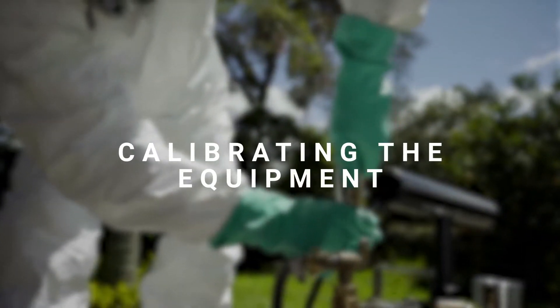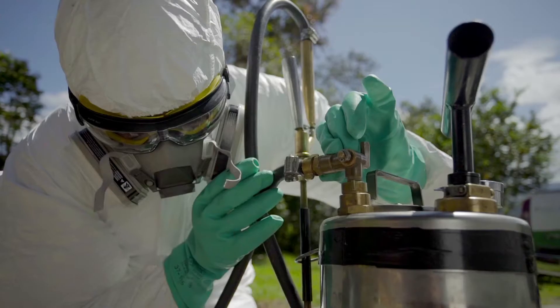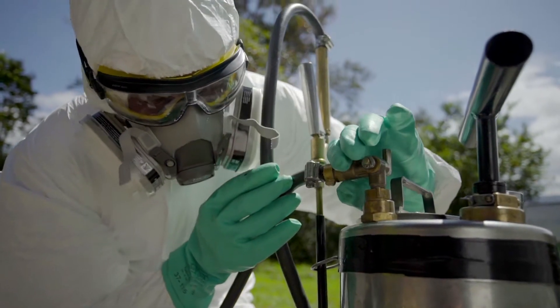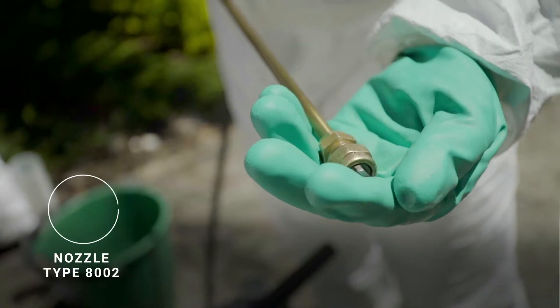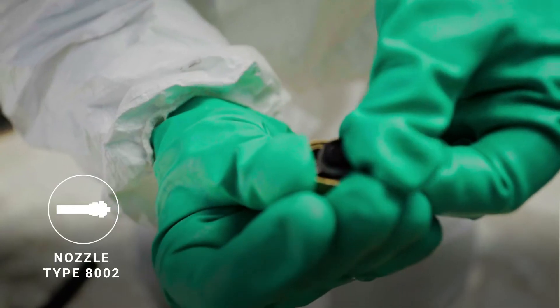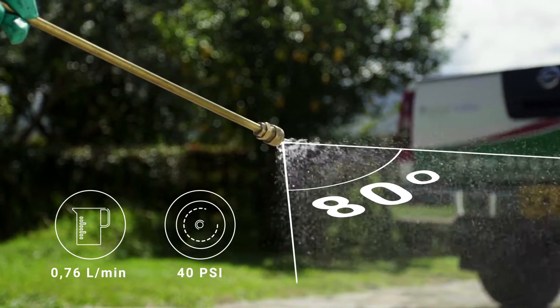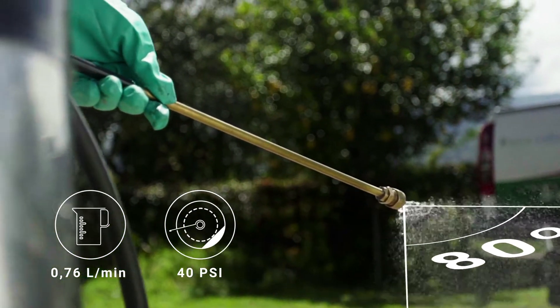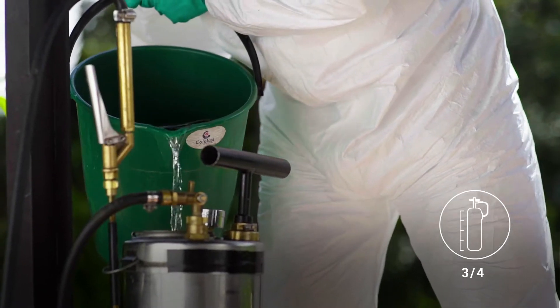Calibrating the equipment. Before using the insecticide, use clean water to verify that the equipment works properly and does not drip. A pump sprayer in poor condition will not produce adequate spraying or apply the proper dose of insecticide. Check whether you are using the right kind of nozzle, make sure it is not damaged, and make sure the nozzle produces a horizontal fan of spray with an 80-degree discharge angle and an output of 0.76 liters per minute at 40 pounds per square inch. Check that the manual valve filter is clean, pour clean water into the tank, and never fill it to more than three quarters of its capacity. You will find a mark inside the tank indicating the maximum fill level.